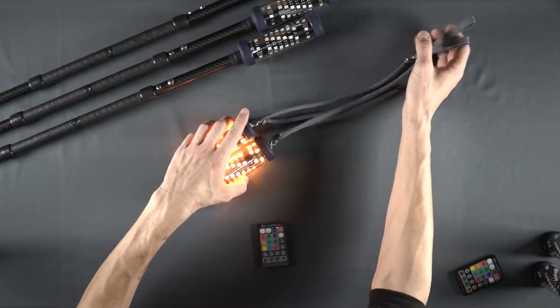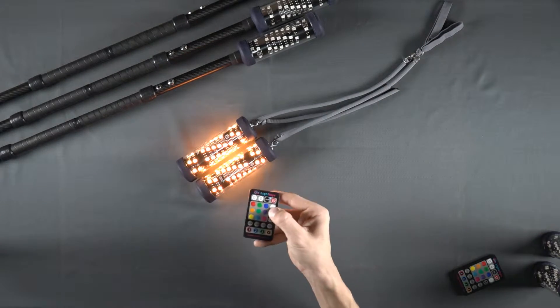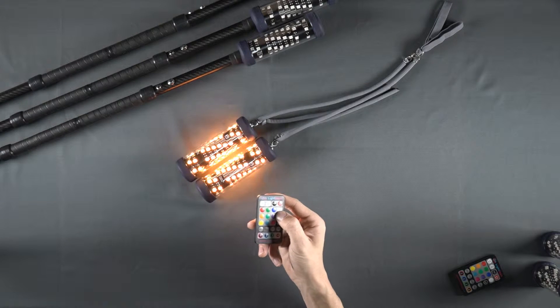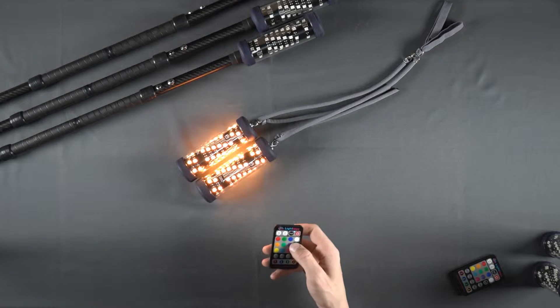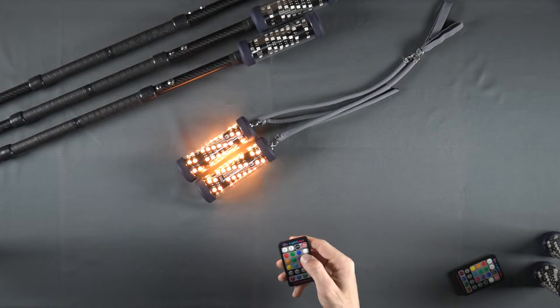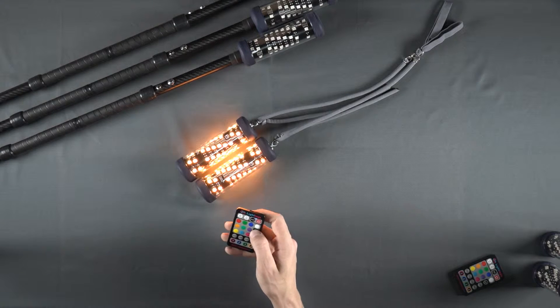Locate the A-B button on your remote. Each time we press the A-B button, some or all of the LEDs on our devices will blink once. The segments that blink when you push the A-B button are the segments that the remote is currently controlling.